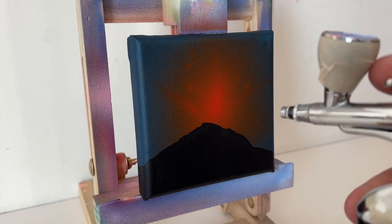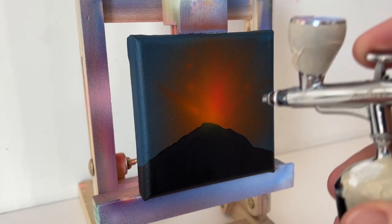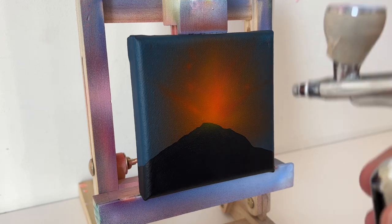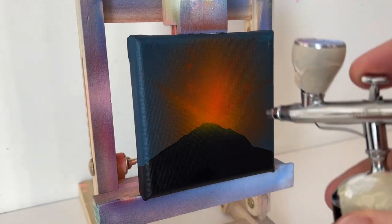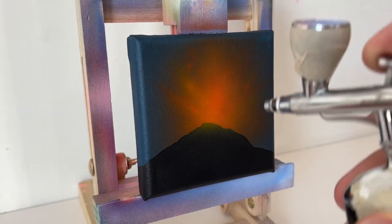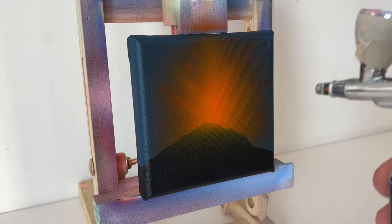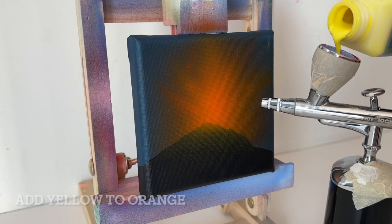So once that dries, we're going to do the same thing here. Go back in with the orange, brighten things up, add some more streaking, and then you can give a subtle glow to the top of that silhouetted volcano also. And that'll start to bring the image together. We'll add some yellow in there and brighten it up even more.